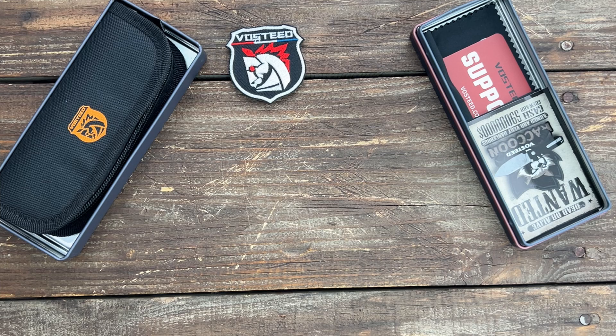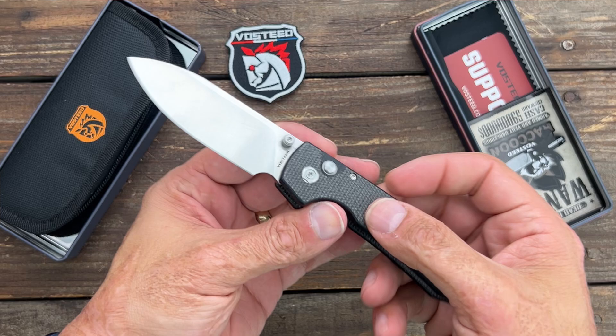Stas23 here, and today we have a new Vosteed. It's actually an updated version of the Vosteed Raccoon — now with an Axis Lock.